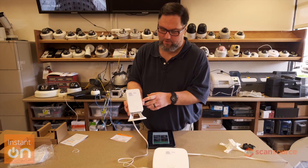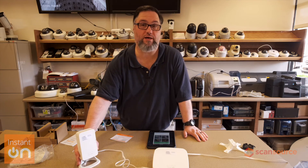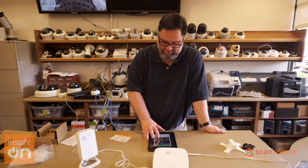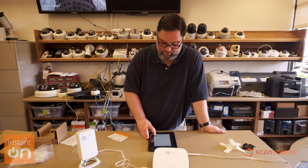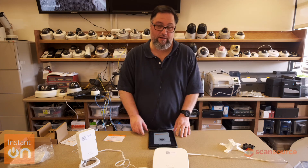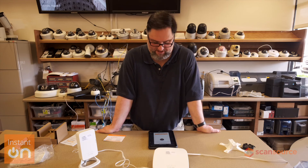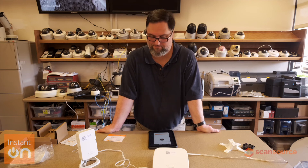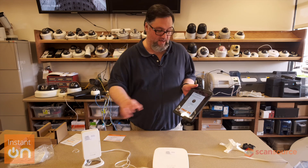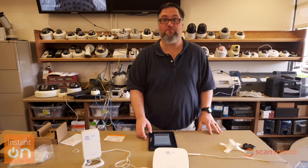We can see the green and amber light on the AP 11D, so we're going to start the process of adding that. On the app we will go to Devices and hit the plus button, and then it will search for my device. This can take up to five minutes, so allow a little bit of time, but it shouldn't take very long. The AP 11D has shown up, so we can add that device.